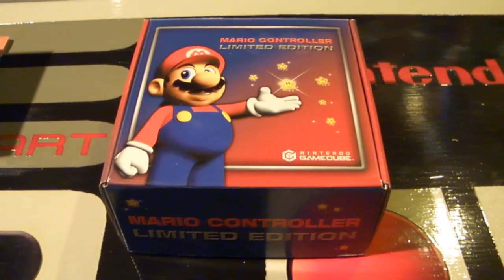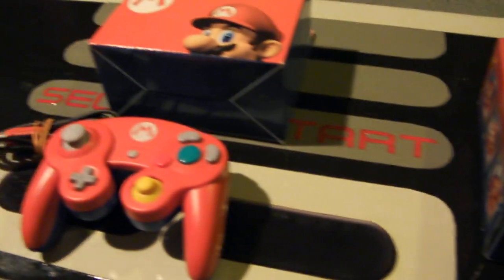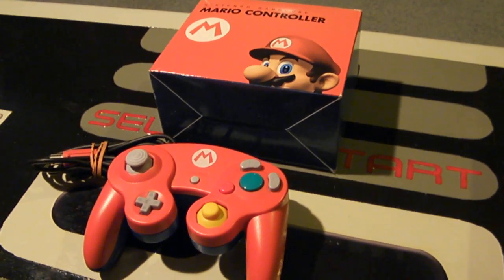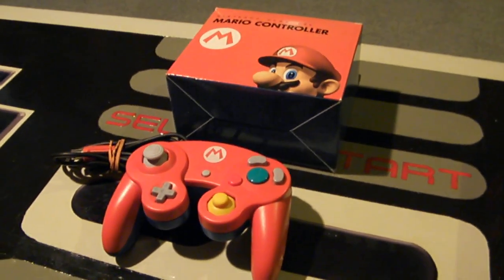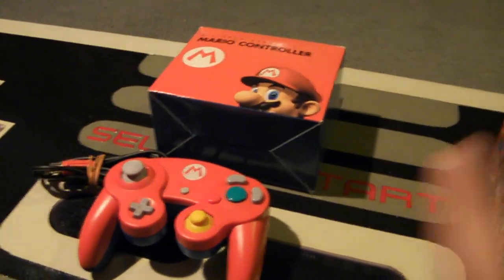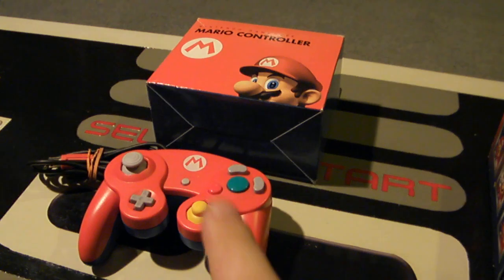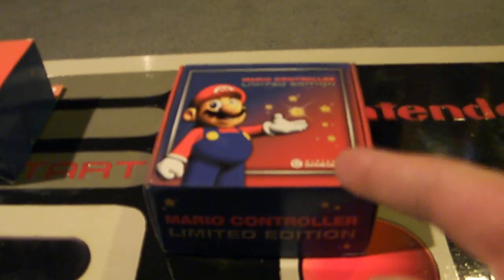This is the Mario limited edition controller, the exact same as the one from Japan that comes in this box. That Japanese version is not very commonly found, but many people do know about it — I already have a video up on that one and I'll post the link above so you can click to see the unboxing video.